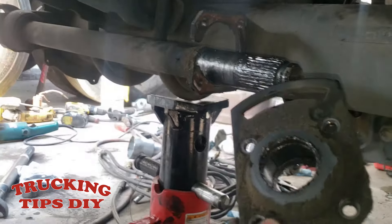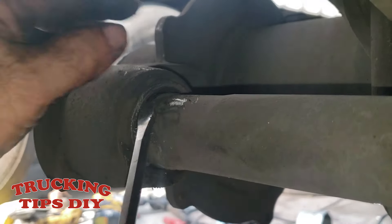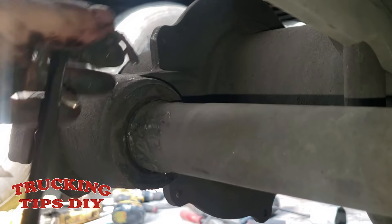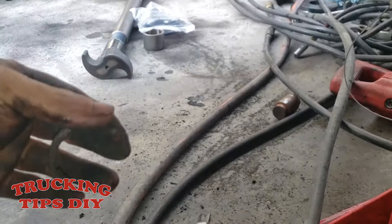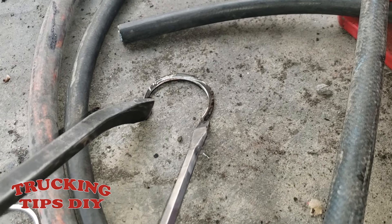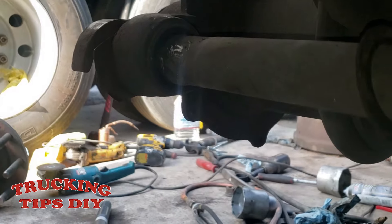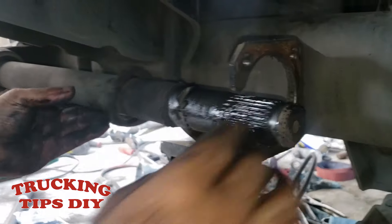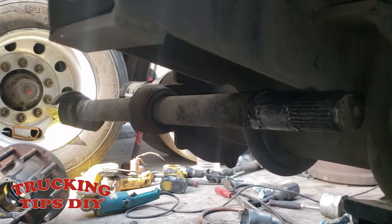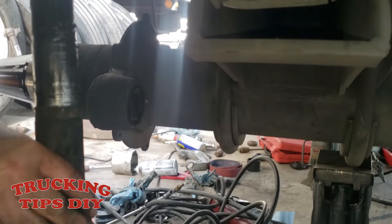Remove these bushings. Now we're going to remove these C-clamps on the other side. Use a flathead screwdriver — if you can't remove it with one screwdriver you can use two, grabbing the C-clamp from both sides and pulling it out. Right here you have a washer, and you can just pull the shaft out.